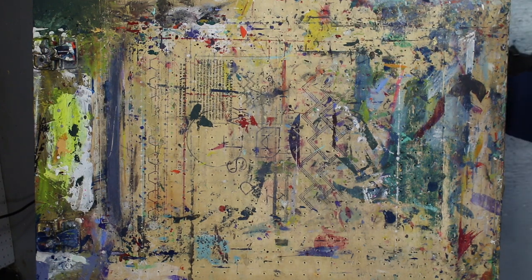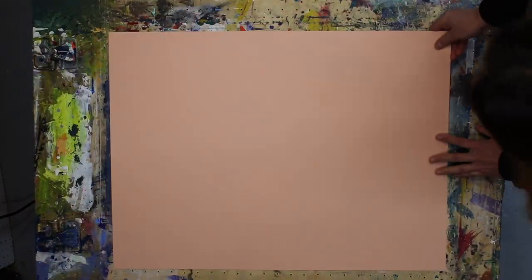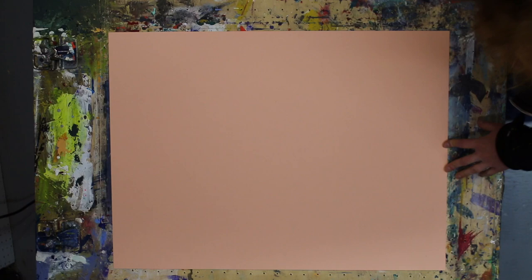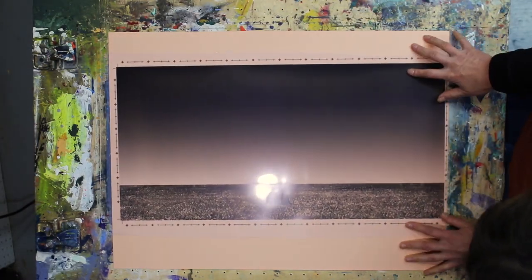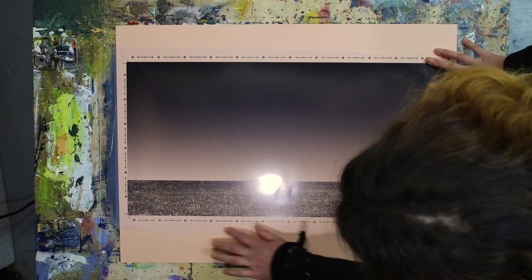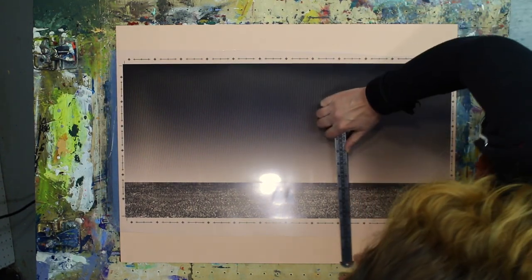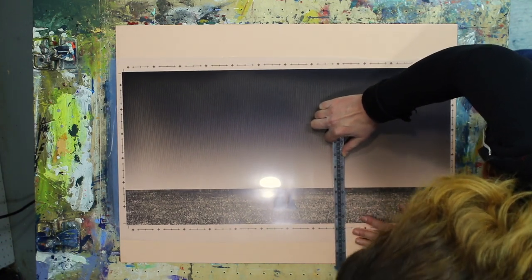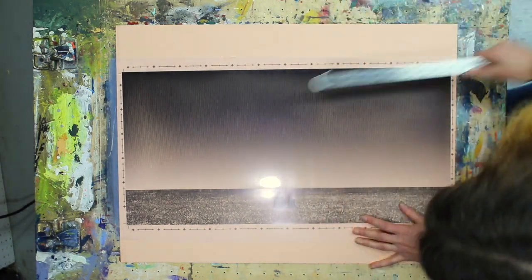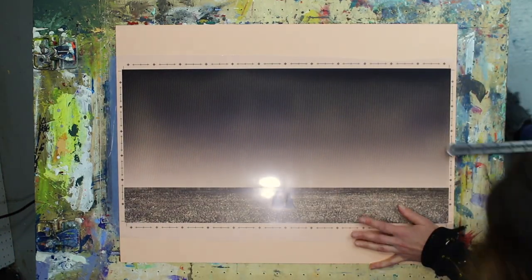Let's get ready to print our first color. We're going to use the film that we used to burn our screen to do our registration. We're going to put our film on top of the paper, and you can see that the way we set up our file, our film has registration marks on all four sides. We're going to use those registration marks to estimate where the center of the paper is — it's going to be three inches from either side and a half an inch on the top and the bottom.